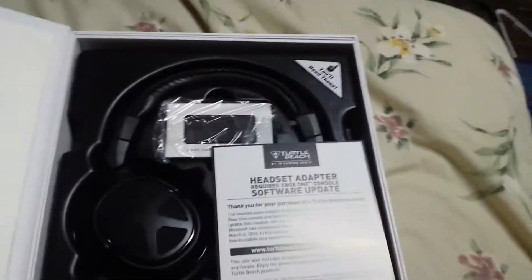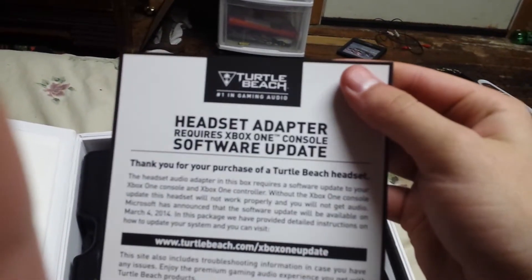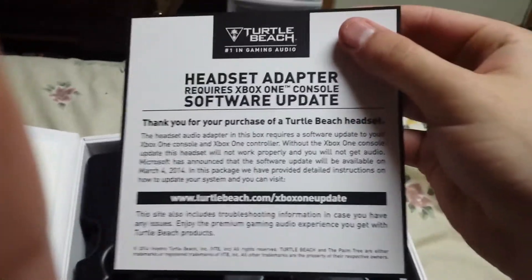Should be a white strap. Oh my god, that is awesome. Some nice coverage over here too. That is nice. We got a headset adapter. Acquires Xbox One console software update — thank god I already did that.